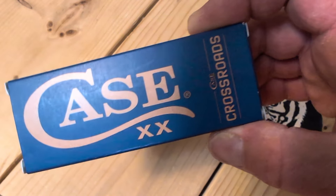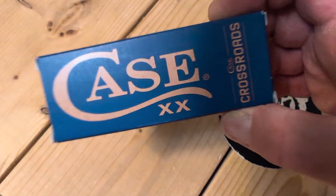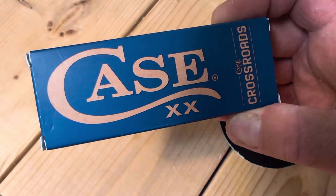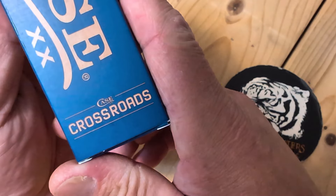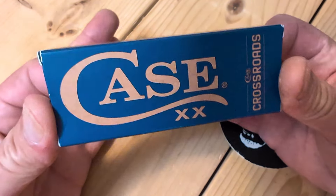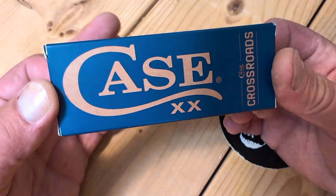This is a doozy — such a doozy of a sod buster. Case made a whole other colored box. We have a blue box and it says Crossroads on it. The Crossroads is a new series of sod busters, kind of a modern sod buster.